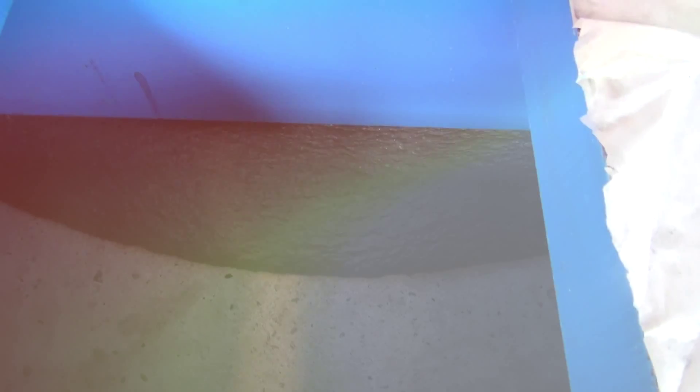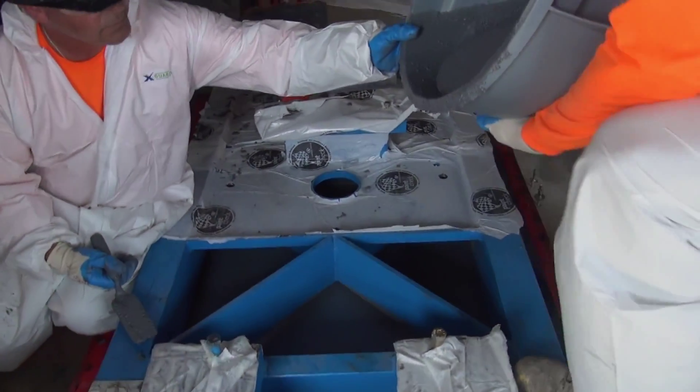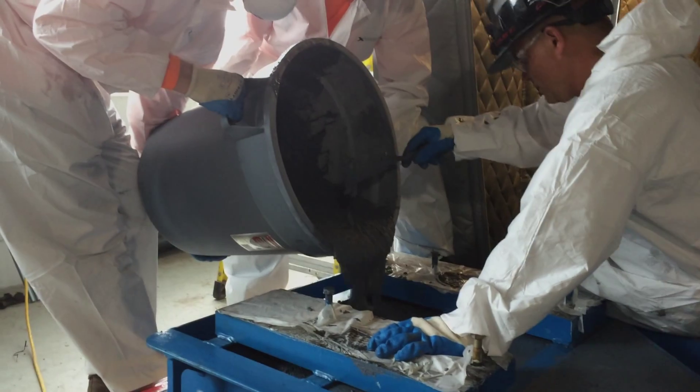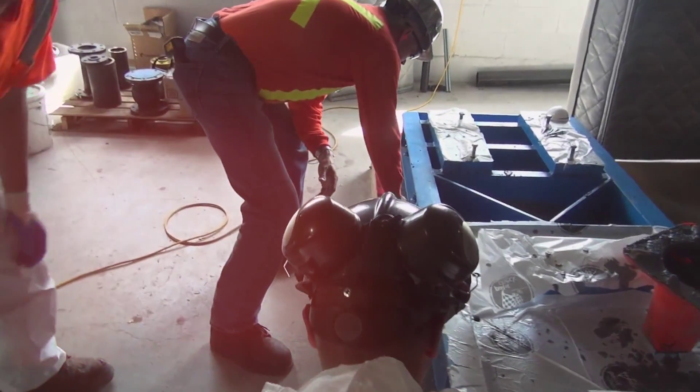In the first step of this process, we will be mixing our Part A resin with the Part B hardener. In the mixing process, be sure to mix for approximately 3 minutes at a consistent rate, ensuring no air pockets are formed within the mixture.